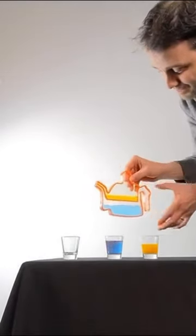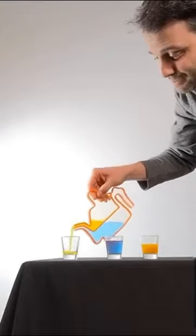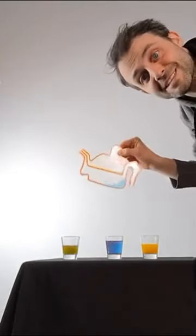And actually, there's a third drink I can have if I uncover both holes. So I get a green drink. Assassin's teapot.